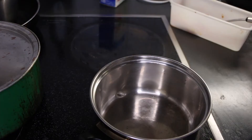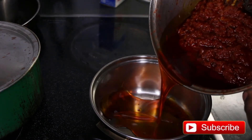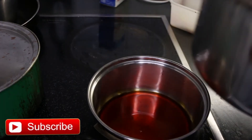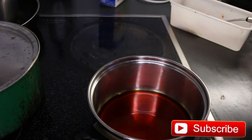Then pour the excess vegetable oil. You will need to do this several times. Slightly shake the pot — the oil will separate from the tomato, then pour it. Please be patient and don't rush this process.